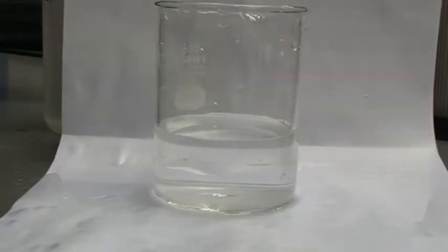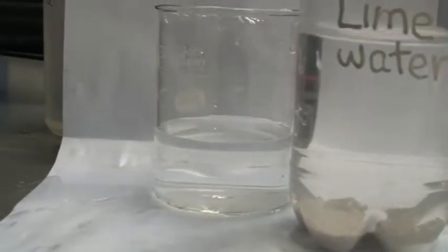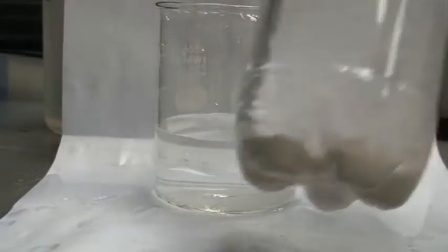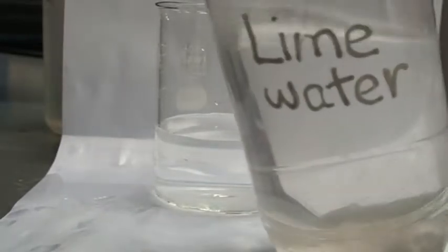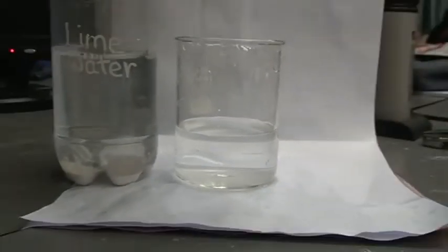This is saturated lime water. How do I know it's saturated? This is because there are some solids inside here — you can see the solid. This is solid calcium hydroxide, and I just poured the lime water out like this.